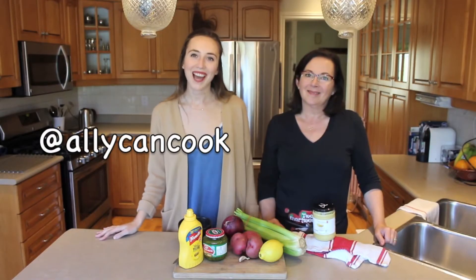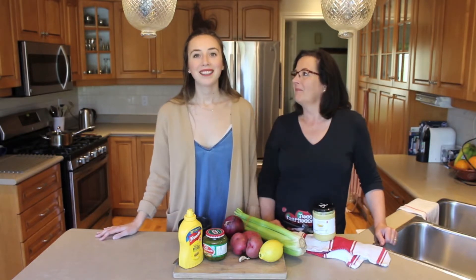Hey guys, welcome back to Ally Can Cook featuring Mama McManus. I'm Mama McManus. And I'm Ally.